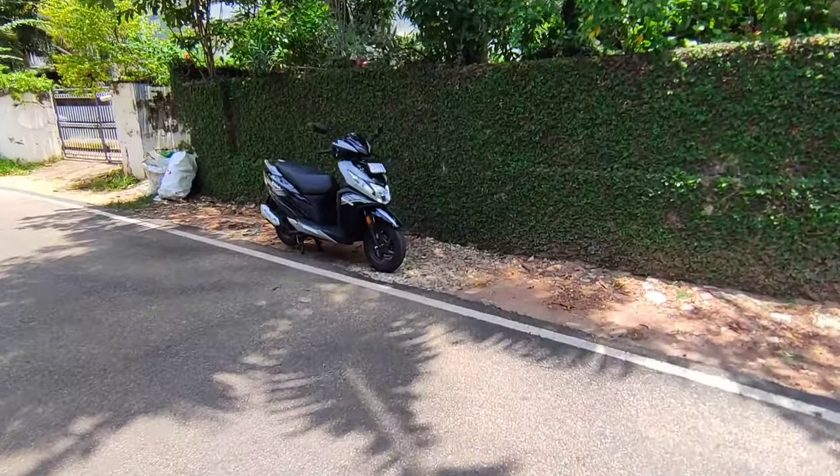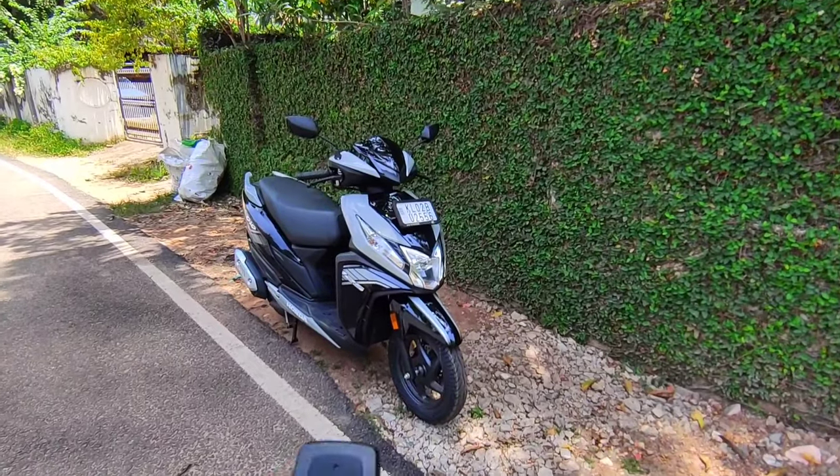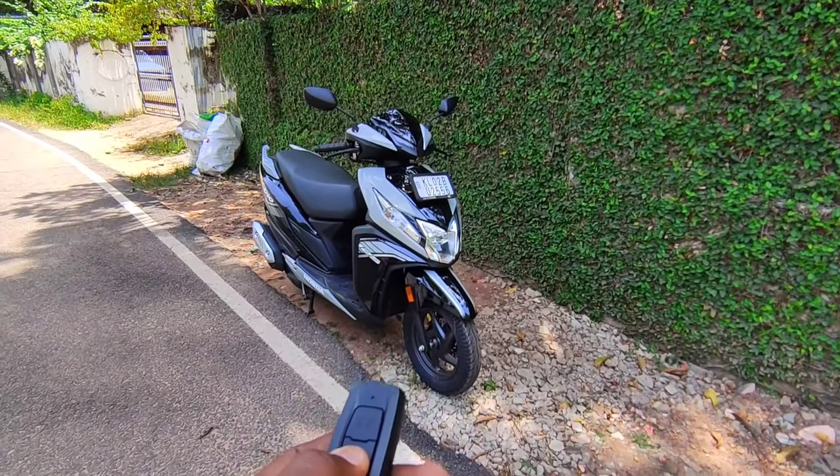Hi friends! We have a new video on RIDE IS PARADISE. We have a new model — it's a new model with keyless entry.